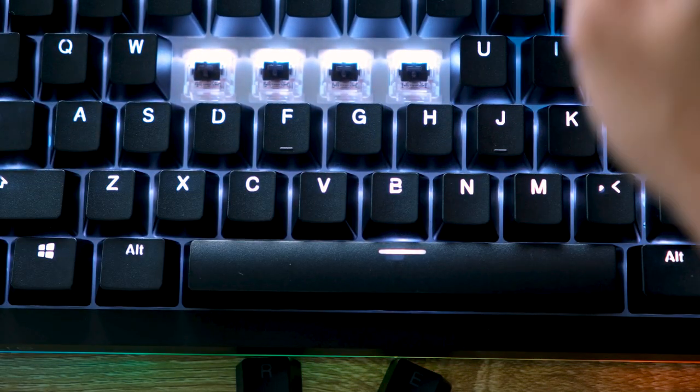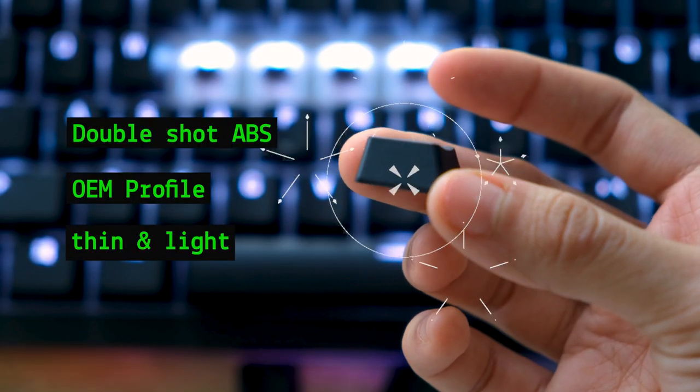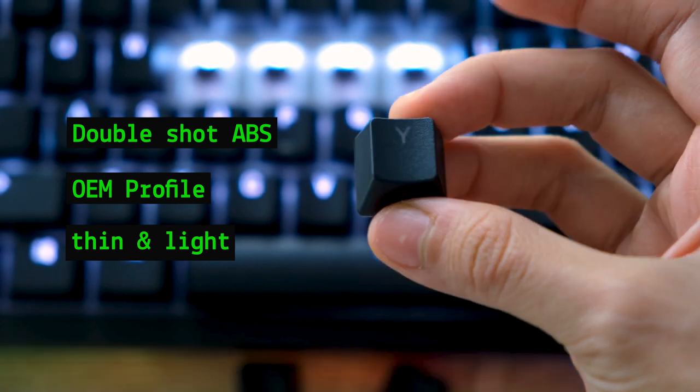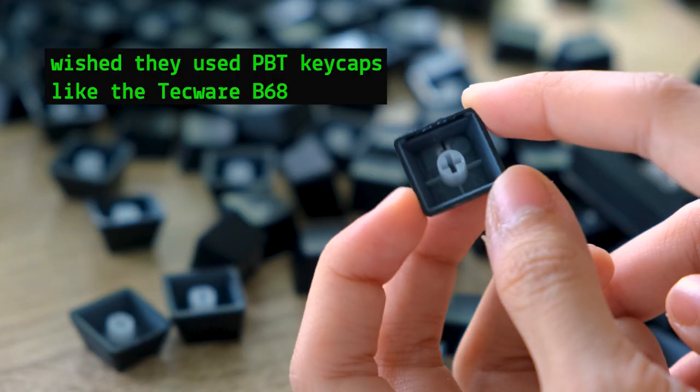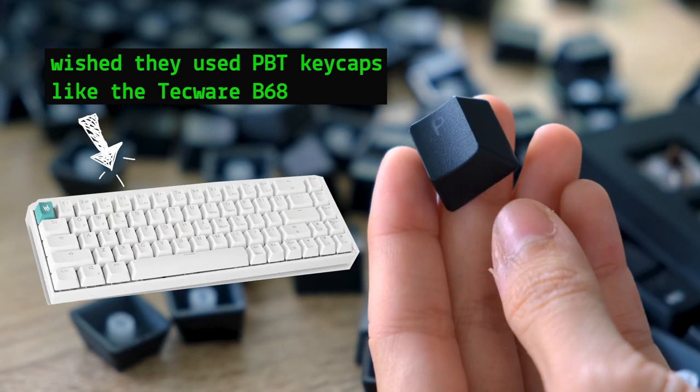The plastic keycaps are double-shot ABS. They feel quite thin and light. For those who type a lot, they may cause shine after a while. I wish they had used PBT keycaps like the Techwear B68 instead, but you can always change them anyway.